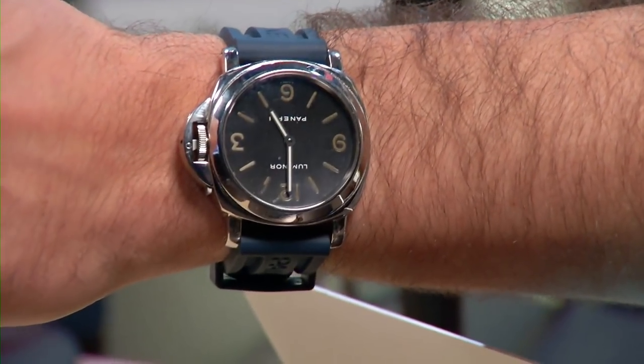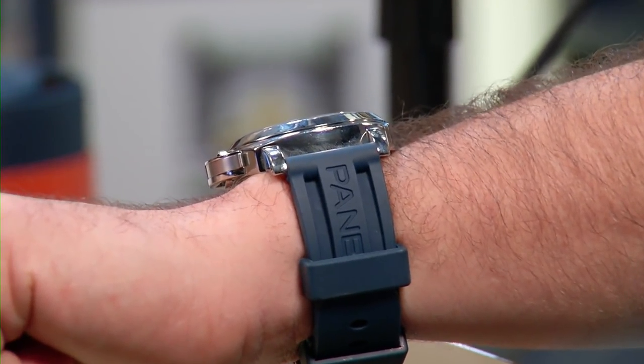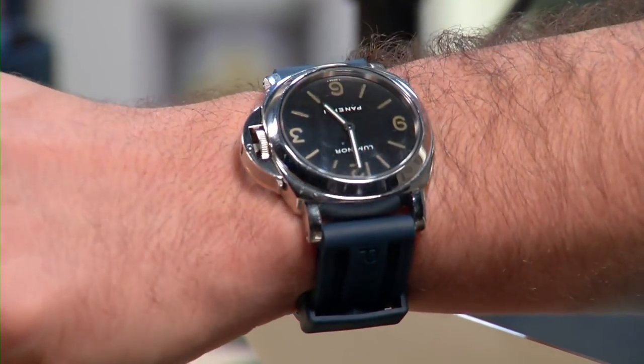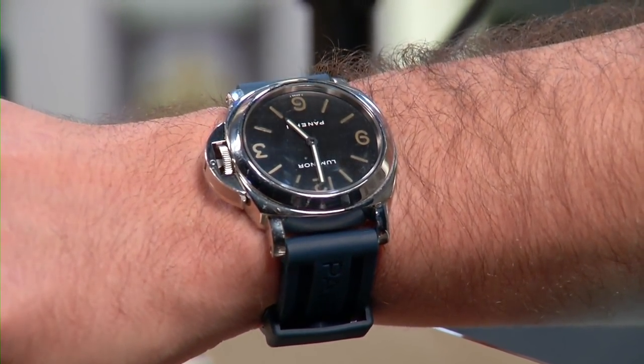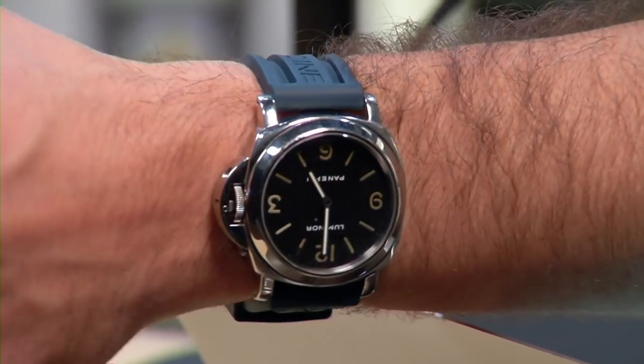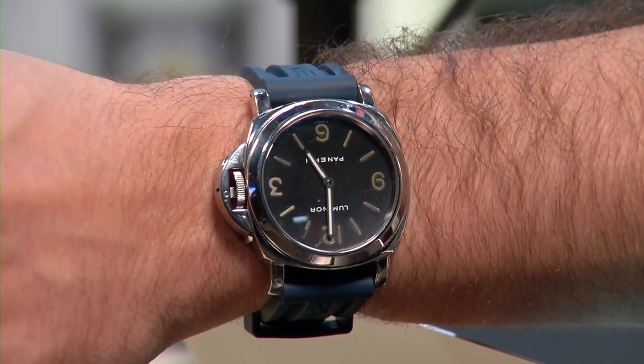It's on a tang buckle with a new-style blue rubber strap. It's a very versatile watch — I have a black alligator leather strap and I'll wear it with a suit, or put it on a rubber strap and go fishing or to a pool in Vegas and forget where I'm at. Great watch all around and probably my favorite right now.